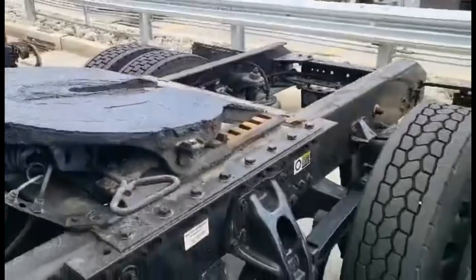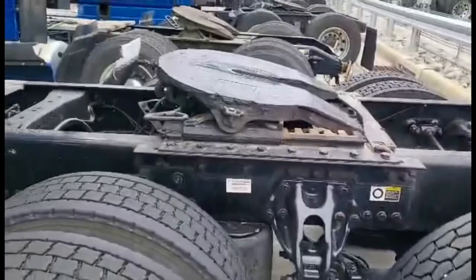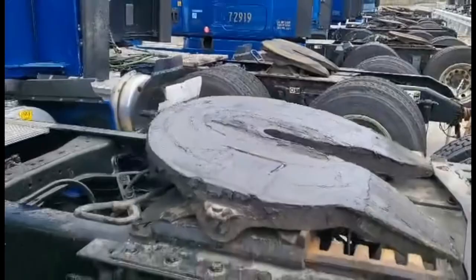This is the fifth wheel. It's mounted on the back of the tractor, kind of between the two drive axles. This is the point where the trailer and truck connect. When you turn the truck, the trailer pivots on this point.